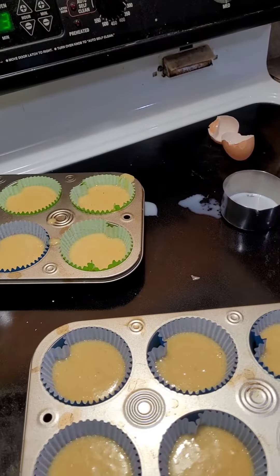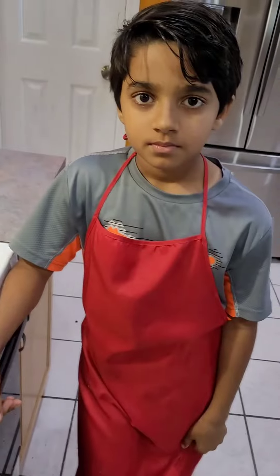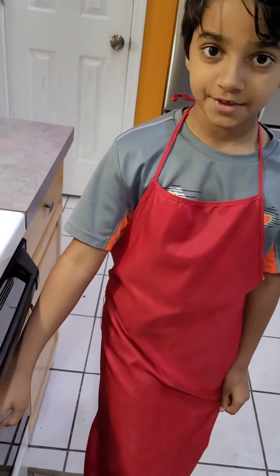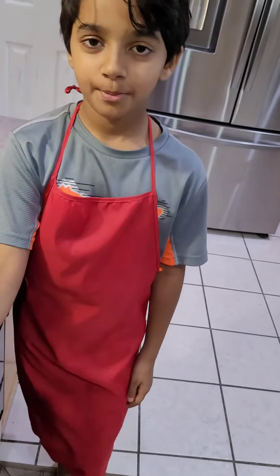Now I'm going to put the trays inside the oven. We're going to let it bake for 13 minutes. After that's done and we take it out, I'll see you back in 13 minutes.